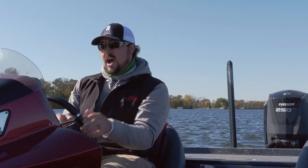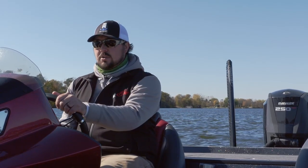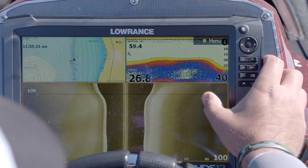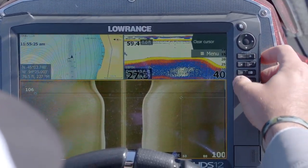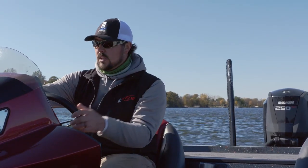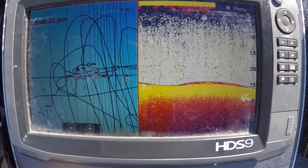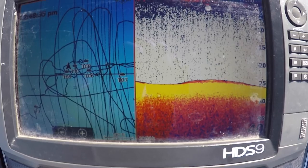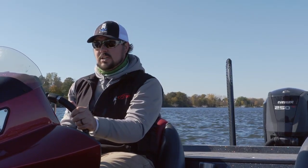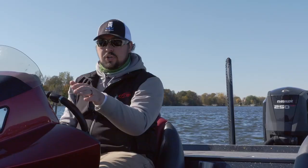Right now I'm coming over the top of the point and I can see a couple patches of gravel, so I'm just gonna take my cursor, throw it on top of one pile, and drop a waypoint. There's another little patch of gravel — throw another waypoint. Now I kind of have a visual map on the front GPS as to where those rock piles are, and I can turn around and make really accurate casts to them.